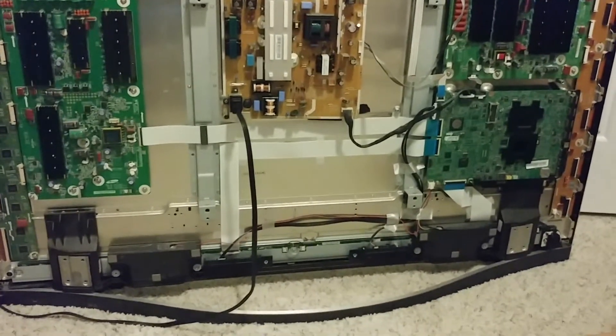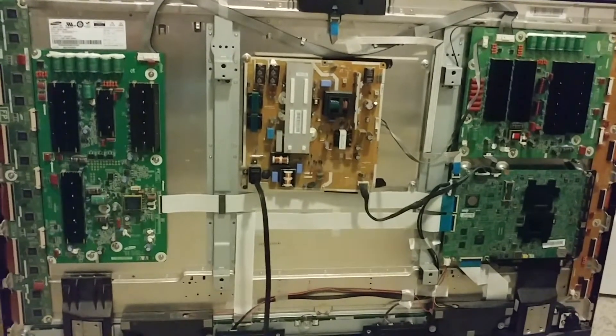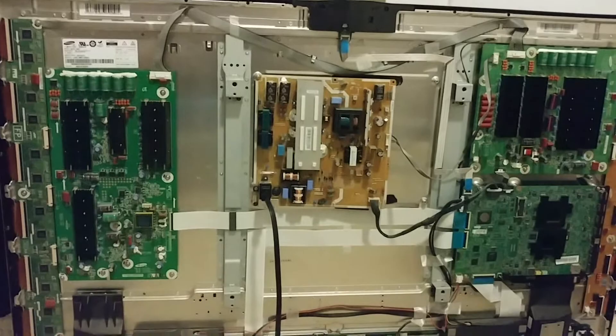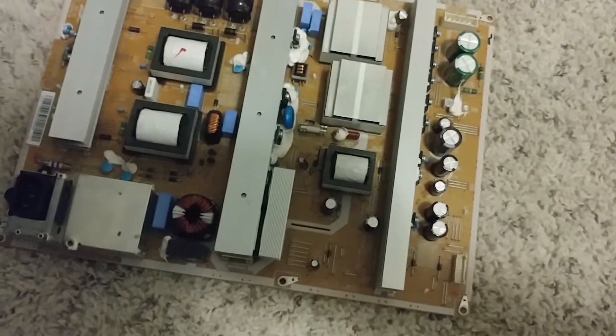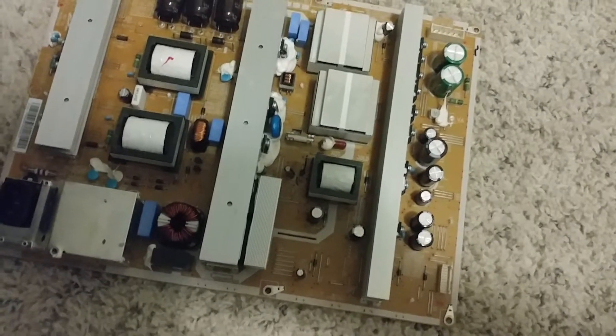In front of me I have the PN-51 F8500 and I tried to repair this board. I had a little success — I was able to turn it on and it turned on for a little bit, but then you hear a loud pop and then it turns off. Either the fuse will pop or something like that.